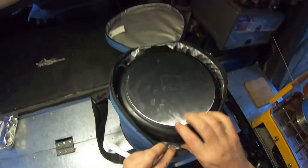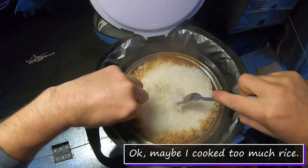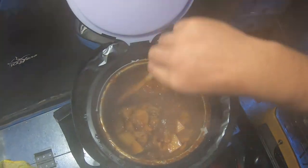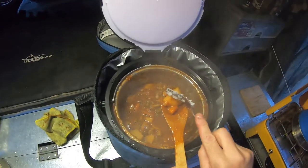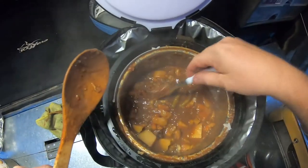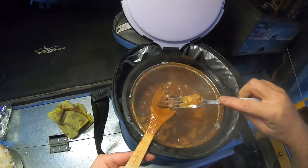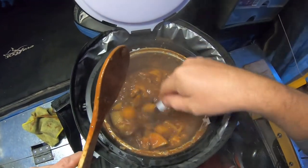The rice has been in there for about two hours. There's been a little bit of spillage but the rice is definitely cooked. The casserole looks great, and the meat's all cooked and pulling apart. Looking good!